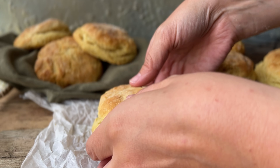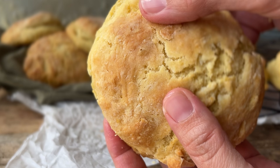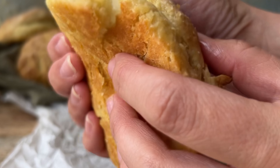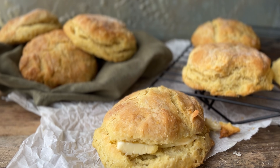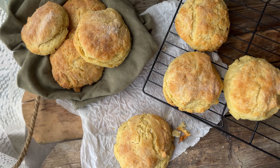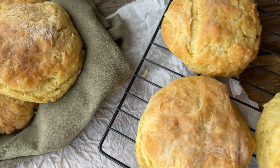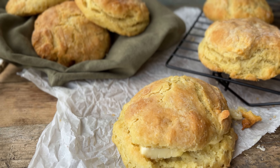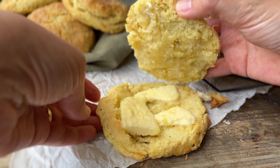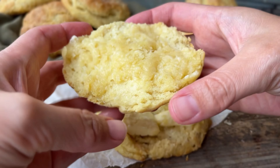These buttermilk biscuits are a real time saver because you can make them and have them baked and on the table in about 30 minutes. So if you need a quick and easy bread substitute, biscuits are the perfect solution. This biscuit recipe is great for using in place of pie crust for a biscuit topped pot pie, thick stews and chilies. You can use them with cobblers or a hearty dumpling soup. Serve them warm with a generous spread of butter, perfect alongside your favourite meal, or slice and layer with cream and fruit for a rustic strawberry shortcake.